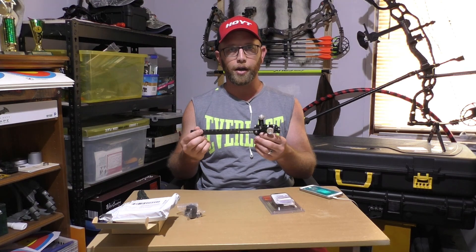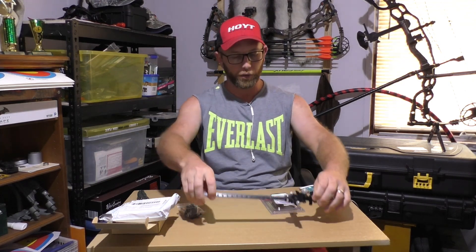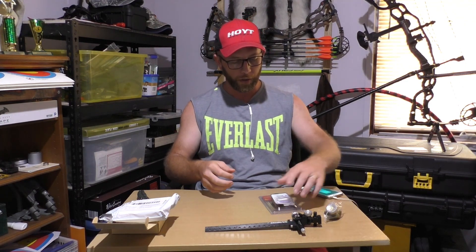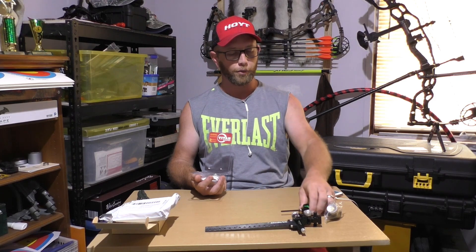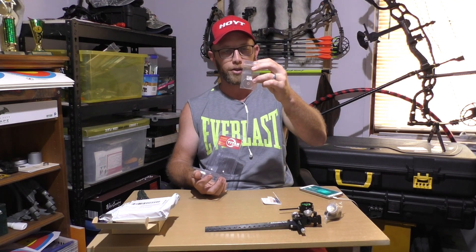It'll be interesting to see how the second and third axis adjustment goes on it - it does look like it has both of those adjustments on the sight block. I'll be learning as I go because it's all new to me. That'll be the block that mounts it onto the bow. It also came with a Titan scope, which is a smaller scope than what I'm used to. I've never used a scope with a dot - I've always been a pin shooter. The nice thing about buying secondhand is you sometimes get optional extras thrown in. This one came with a four times lens in the scope and also a six times lens that can be interchanged into the scope as well.